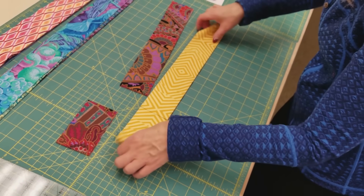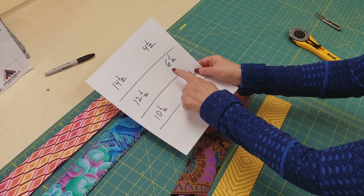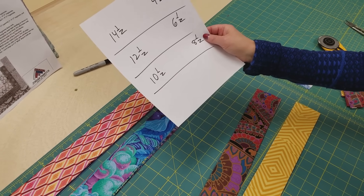Now we've got all those pieces cut. Now we're going to continue on with this stack. We're going to do the 12 and a half, 6 and a half, 10 and a half, 8 and a half. Then we'll be done.